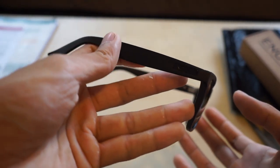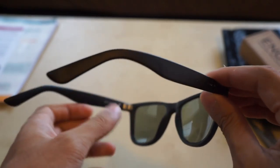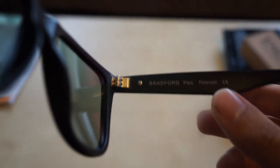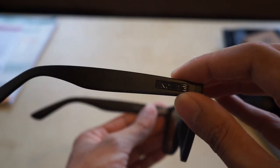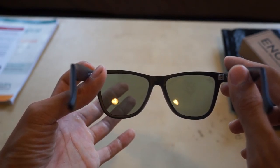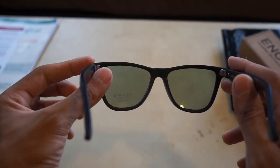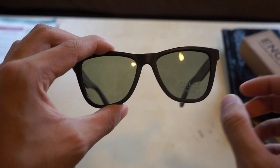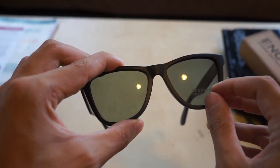Alright, this is matte black — I'm sorry about the lighting, it's not the best. Right here it says Enclave. It's plastic. It says Bradford Flex Polarized. And you can clearly see through the lenses. There's a sticker here that says Enclave that I can remove.